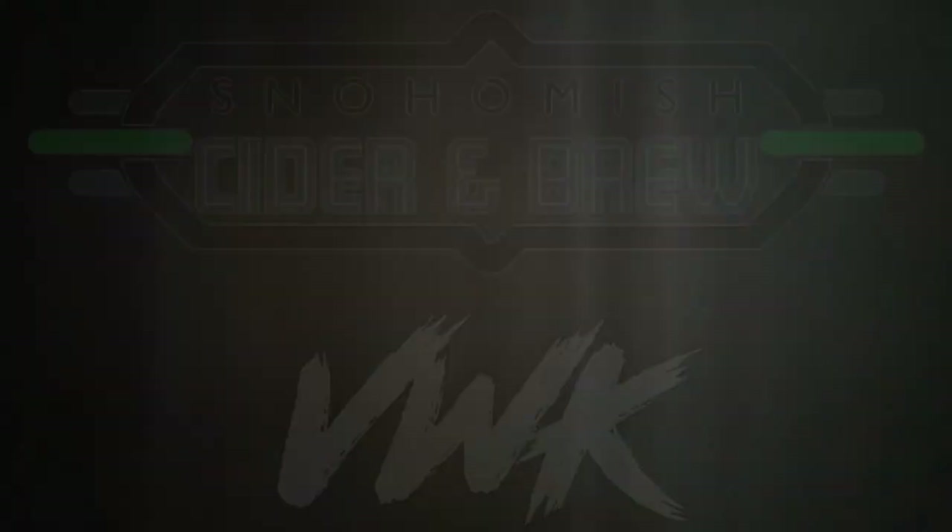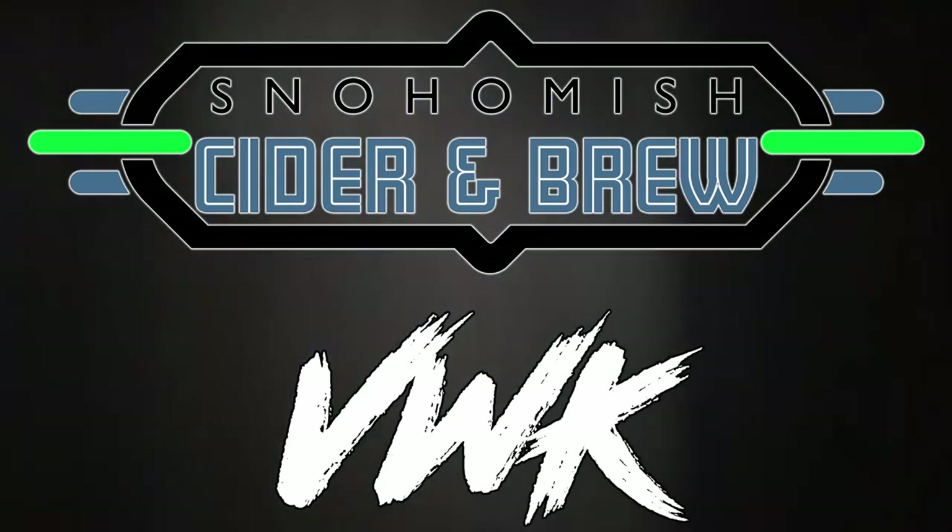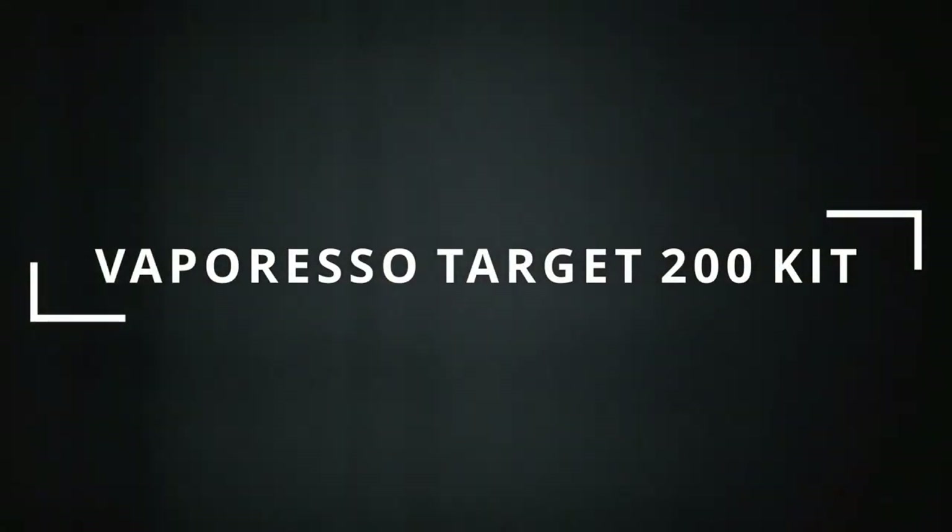Vaporesso Target 200 — we'll talk about it. Hey everybody, Ken here with Snohomish Cider and Brew. And today we're going to bring to you a review of the Vaporesso Target 200.